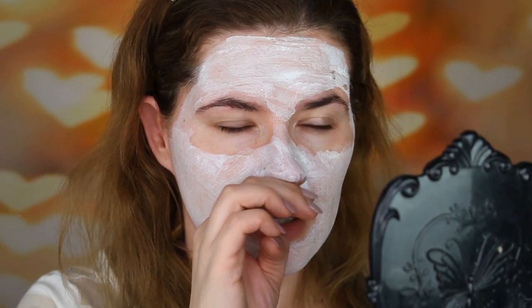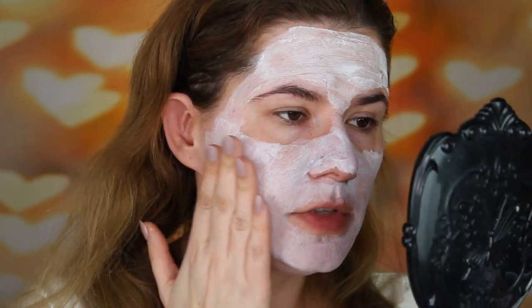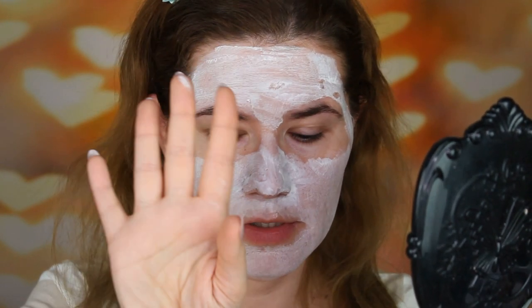My nose is itching like crazy — it doesn't have anything to do with the mask though. It's been five minutes and it feels dry where it was applied thinly, but still a little wet where it's thicker. It feels very nice and light, doesn't itch on my skin — that's good. Feels a little firm and tightening, but I kind of like it.